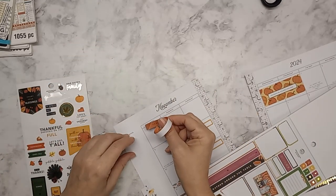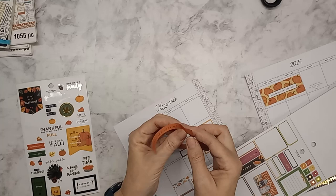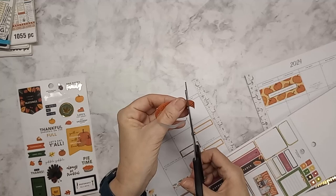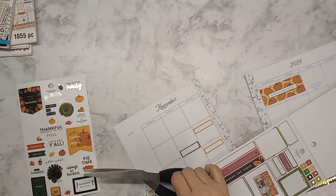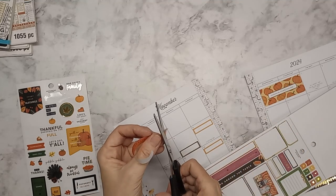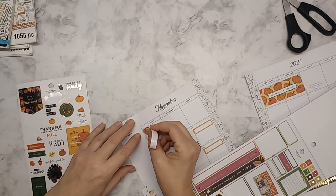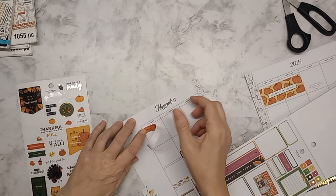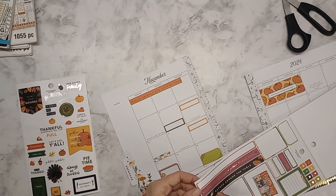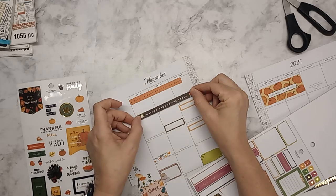I don't know if I can stagger them because of the length. This one I can do — I'm just going to cut the gold foil off to shorten it a bit. I'm not sure if I want to cut the others, but at least this one shorter. I'm sticking this one up at the top. Then I'm going to put this here — it'll stick off both sides but that's okay.